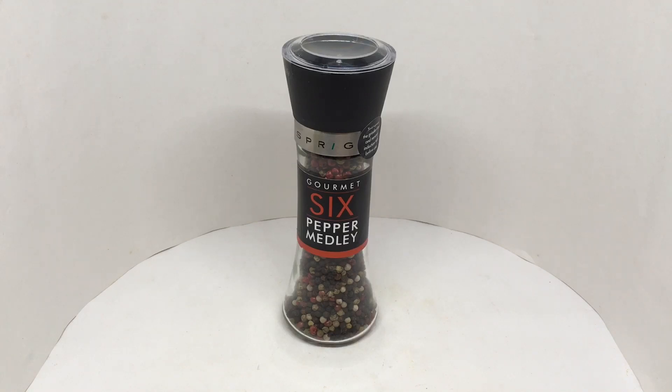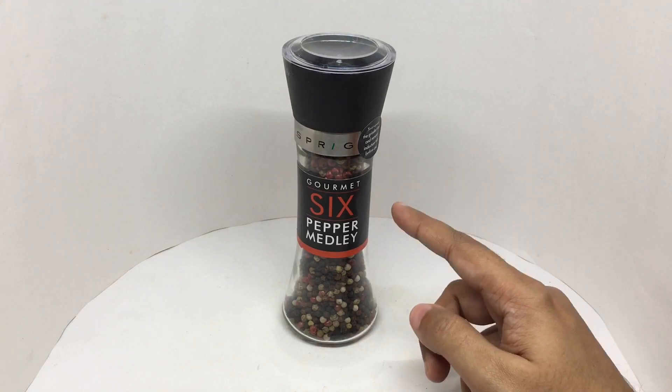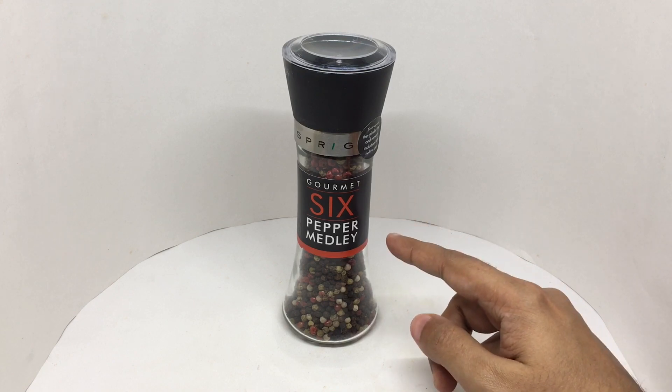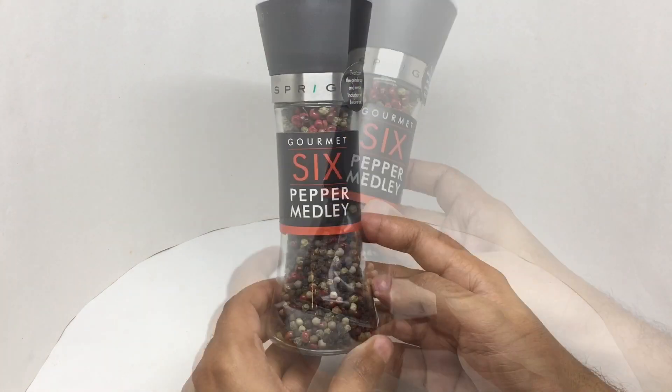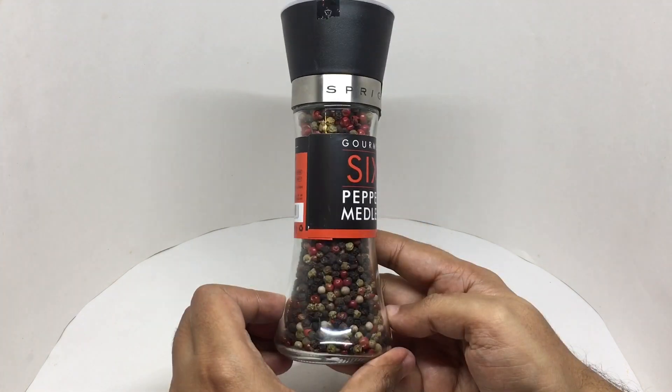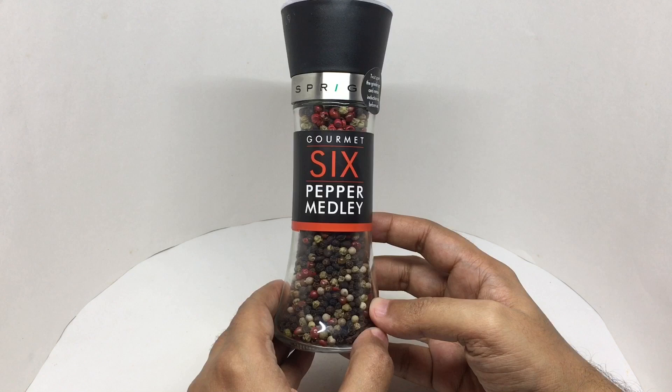Let's take a look at this pepper mill. This is from Sprig Gourmet — six pepper medley. You've got six different peppers in this and it looks quite colorful.